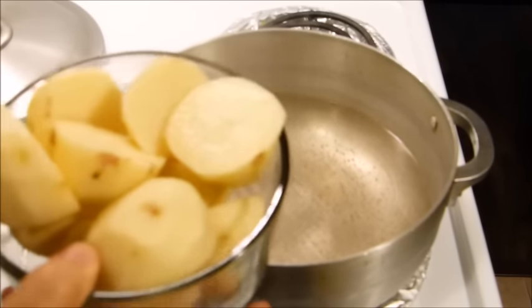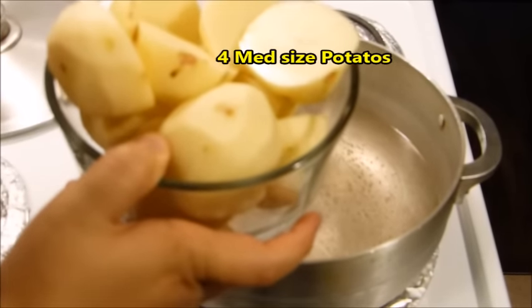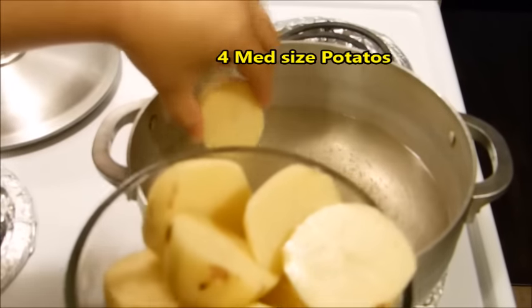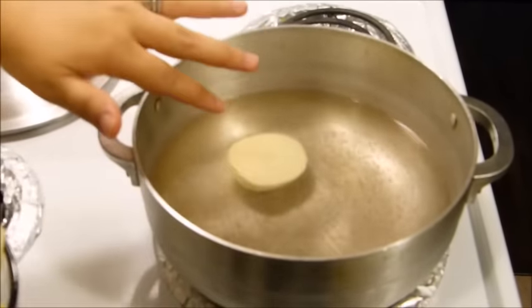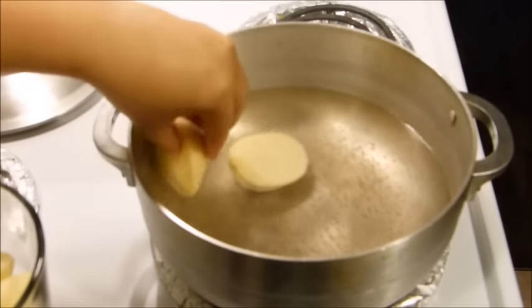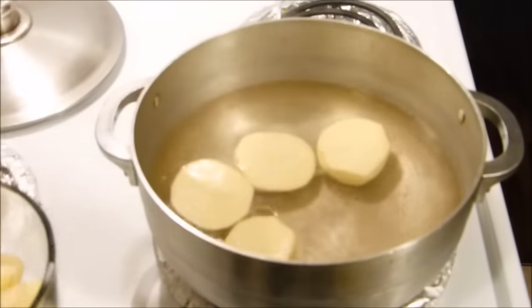I'm going to boil the potatoes. The best way to boil the potatoes is rinse them, peel it, chop it into two to three sizes and have it in the boiling water. We're not going to fully boil this, so it's just half, and the max that I'll boil it is for eight to ten minutes, not too long. So we're just going to boil this halfway.